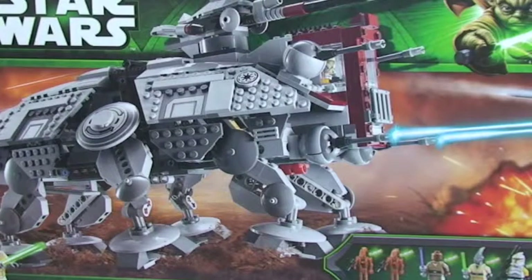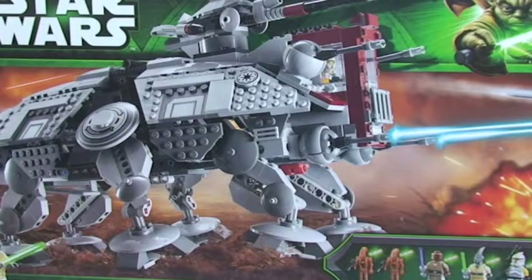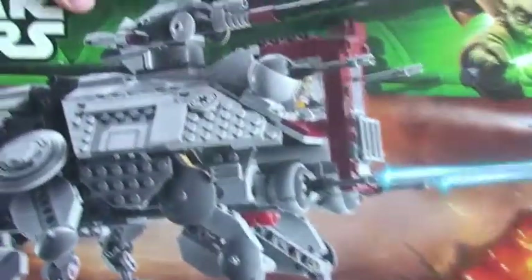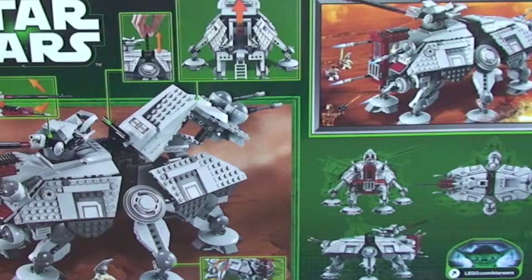Today I'm going to be reviewing, as part of the new Star Wars 2013 Summer Theme, set 75019, the AT-TE, ages 9 to 14. This has got 794 pieces and five minifigures, all of them new to the Star Wars range or improvements on previous versions. Here's the front of the box, and the back demonstrates some of the many functions on this set.